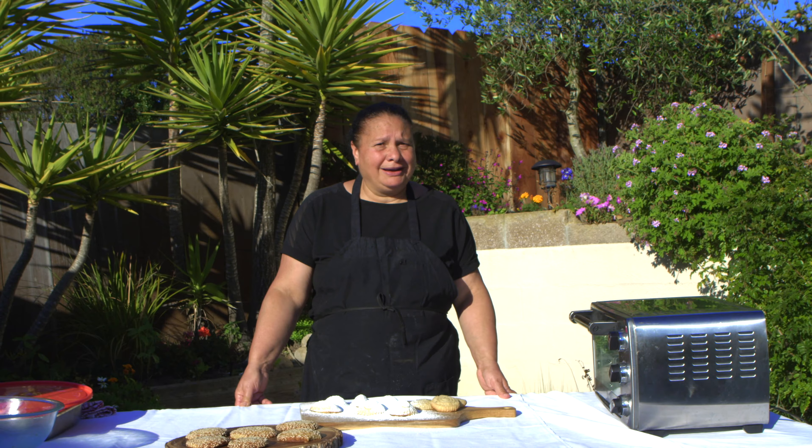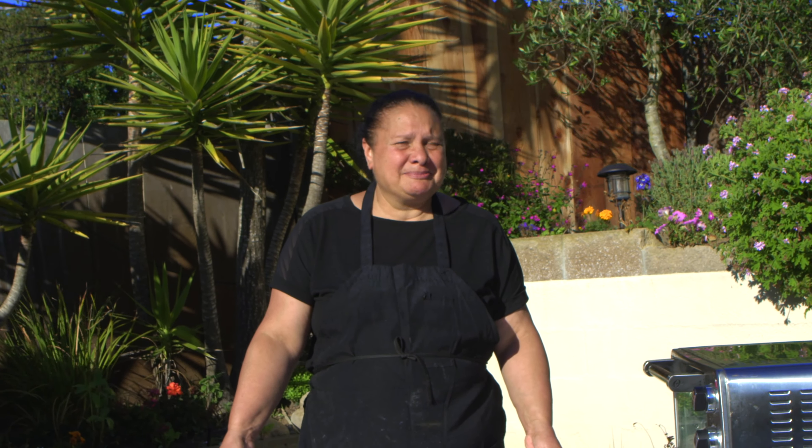Now you know how to make maamool and kakal eid kmej. Thank you for watching and I will see you next week. Bye.